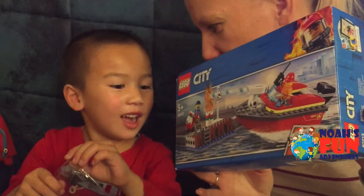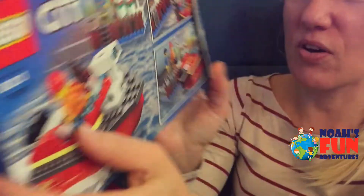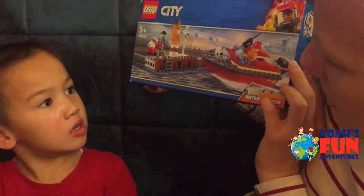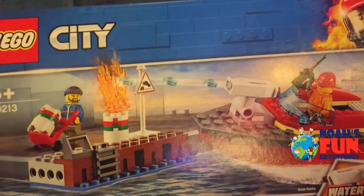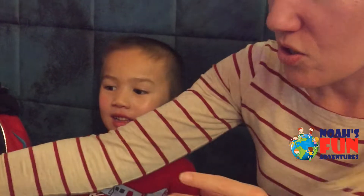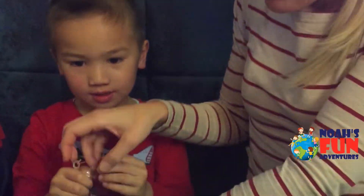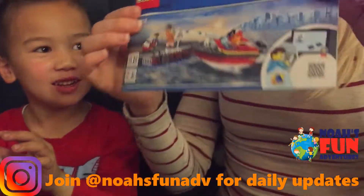What's this one? A fire truck boat! As you can see, there's a fire truck boat and a bag here. Yes, it's the LEGO City 60213. Water cannons are here as well. We have bag number one, bag number two, and these are the instructions.